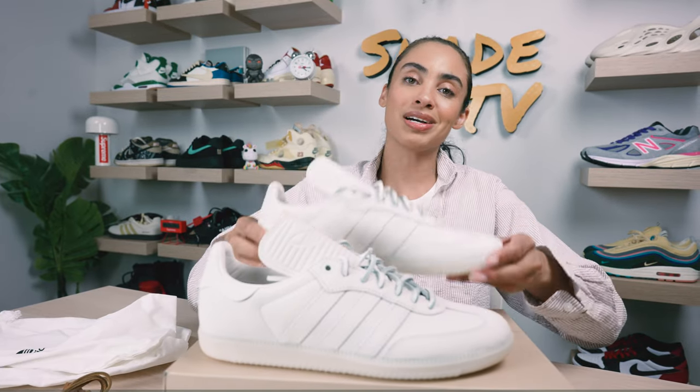That's it for this unboxing and review. If you joined us for the first time, thank you so much. My name is Marissa Hill, this is Shade TV — we'll catch you all next episode.